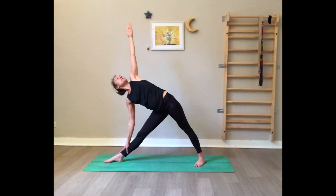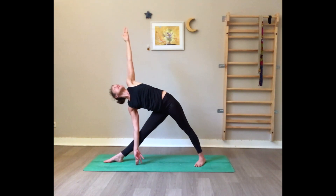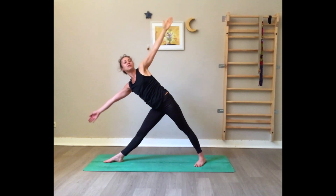Bring the shoulders down and hips forward — imagine you have a glass window behind you and want to be completely flat on it. Shoulders away from the ears, use the core so you don't collapse the chest. Fingertips activated towards the ceiling. Deep breathing. Press on the feet, use the core, inhale rise up with arms parallel to the floor.